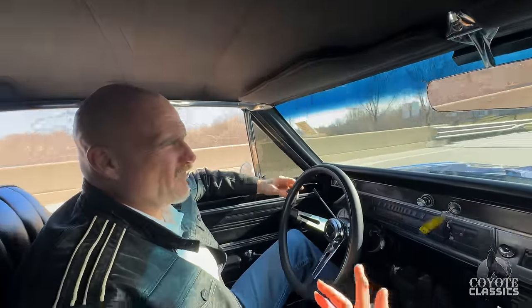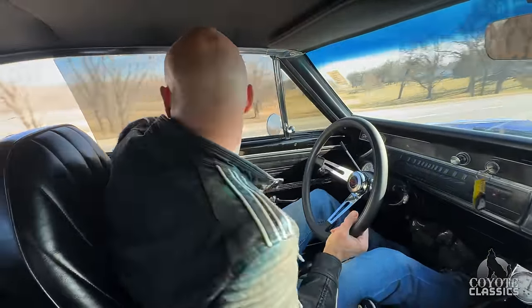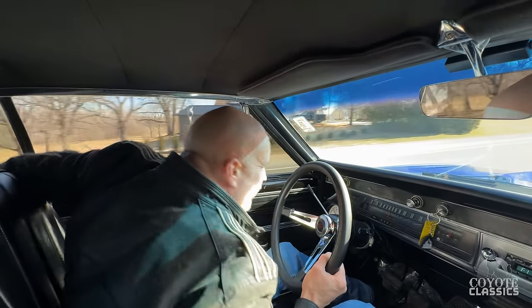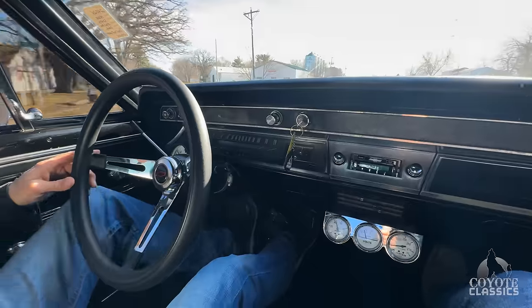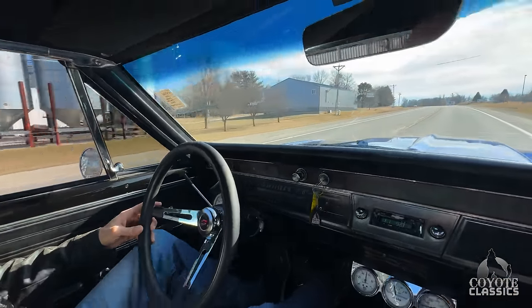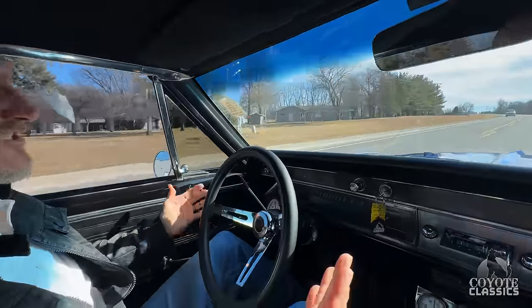The first time I took it for a spin, I knew right away — very, very impressive. One other thing: when you're driving down the road, the windows all go up really, really nice and smooth. It's got a really nice sound — just sounds like a nice, tight car. No rattles; it's all muscle. Goes down the road great.